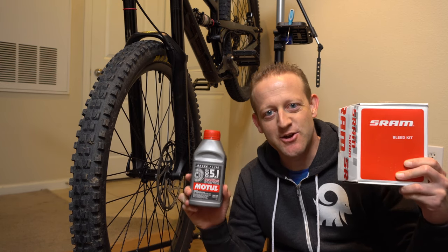In this video, I'm going to show you how to bleed your brakes, specifically the SRAM guide.